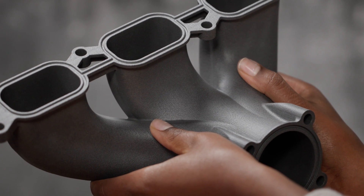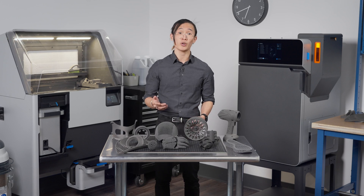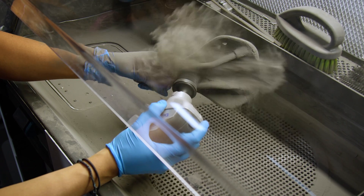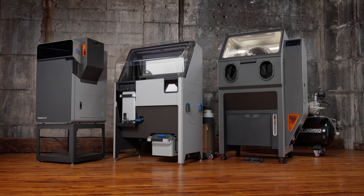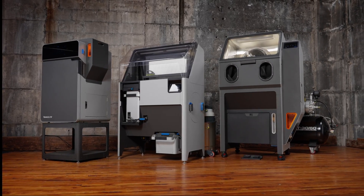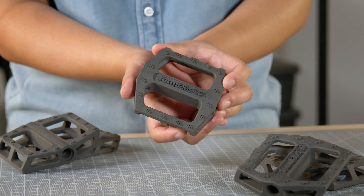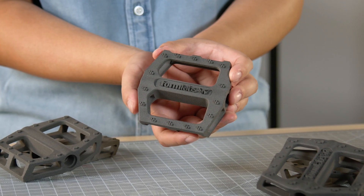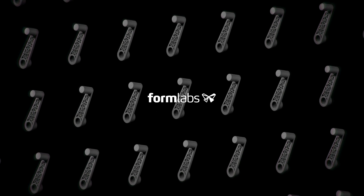Whether you require functional prototypes or low volumes of custom end-use parts, there's an SLS powder that can answer your unique manufacturing challenge. Formlabs' industrial-grade SLS materials have been developed alongside our easy-to-use benchtop SLS 3D printers, offering high performance at a fraction of the cost of traditional systems. Can you think of examples of how you can use SLS 3D printing to improve, expand, or diversify your business? Subscribe to our channel for more 3D printing videos and check out the links in the description to learn more about Formlabs 3D printers and our range of 3D printing materials.